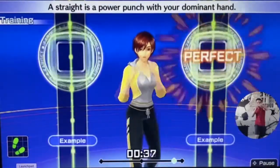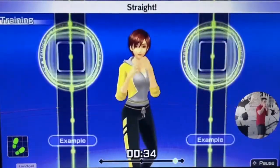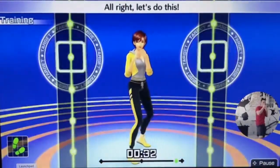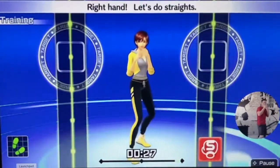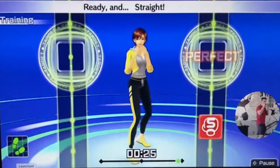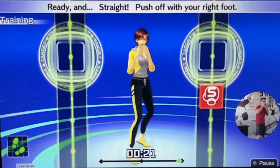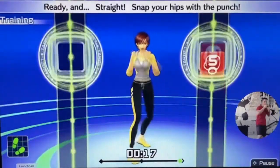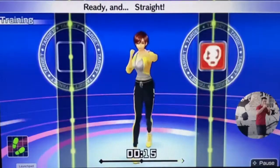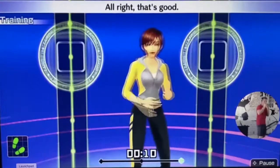A straight power punch with your dominant hand. Ready, right hand — let's do straight. Ready and jabs. Straight. Ready and jabs — push off from the right foot. Ready and straight. Rotate your hips with the punch. Ready and straight. Nice punch. All right, that's good.